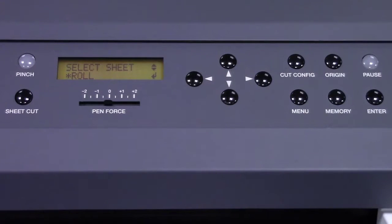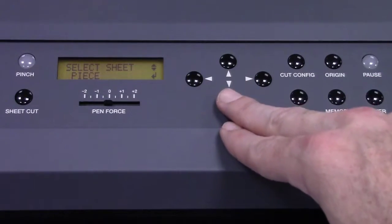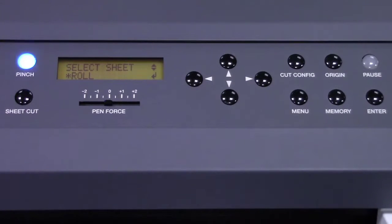There are three ways to set up media on the GR Series Cutter. I'm going to show you the first way, which is loading a roll of material. There's also going to be piece and edge. In this case, we're going to select roll and press the enter button.